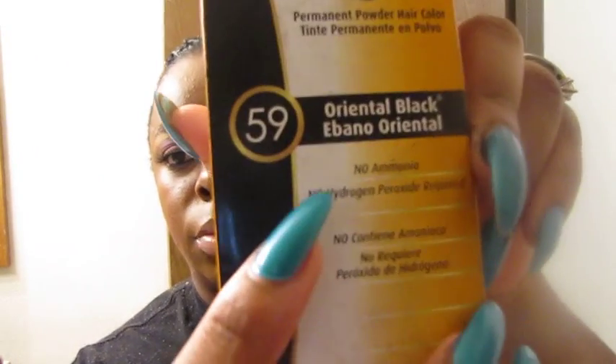The reason why I like using the Beijing is because it's chemical-free and ammonia-free — it's all natural, so there are no harsh chemicals in this. For all you ladies who are natural and like to keep it as natural as possible, this will be the best rinse. And just so you can see the box — it is ammonia-free, no hydrogen peroxide required, right there.